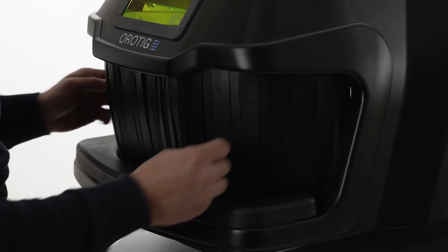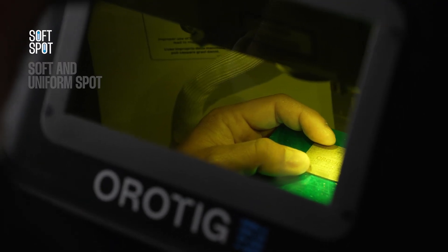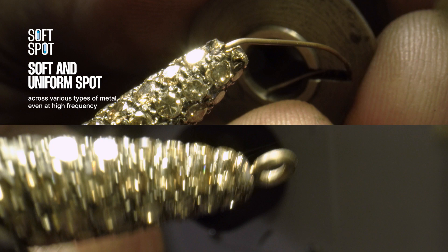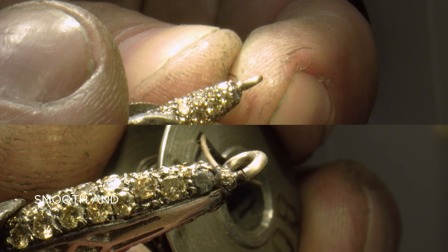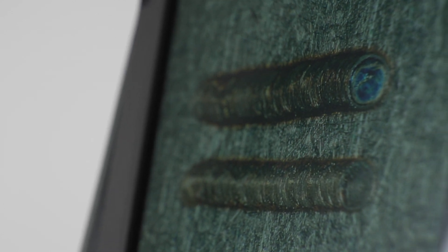The innovative soft spot technology ensures clean and spatter-free welds across various types of metal, thanks to a uniform and adjustable shot that allows an even distribution of metal. The result is a smooth and porosity-free surface, ensuring quality and consistency throughout the process.